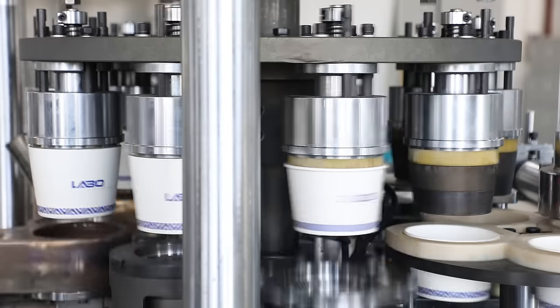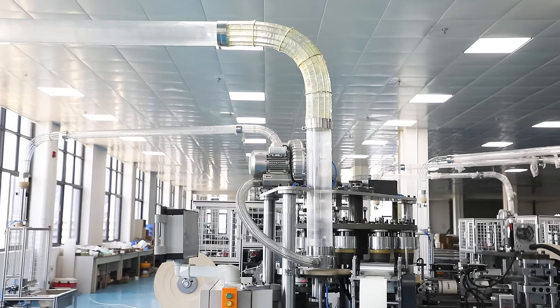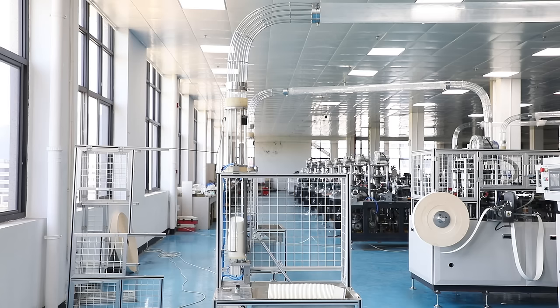The process includes forming, preheating with blower, edge knurling, and curling to form the cups perfectly.